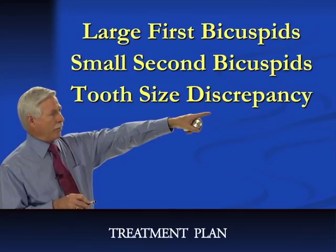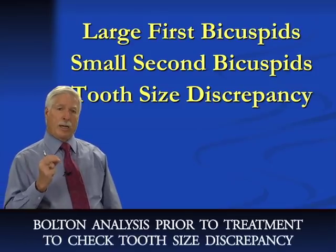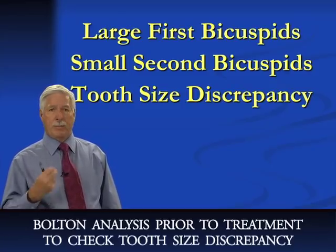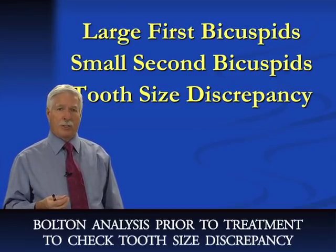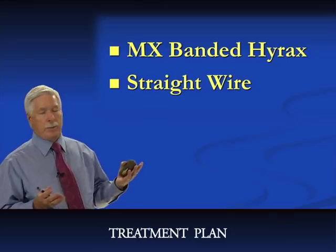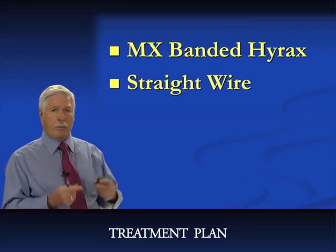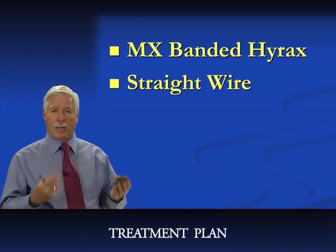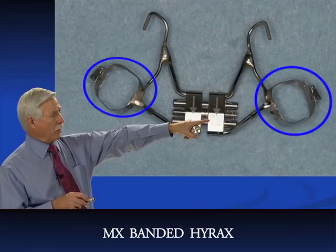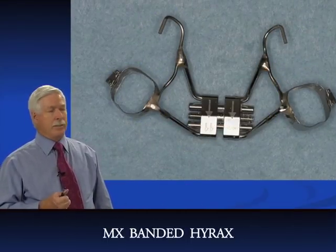Again, very large upper first bicuspids and very small second bicuspids — a significant size discrepancy. You need to do the Bolton analysis prior to treatment to identify this and communicate it to patients beforehand so their expectations for a perfect finish are realistic. My treatment plan was to use a banded Hyrex on the upper. I like the banded Hyrex — it can be made with a memory screw or a regular screw turned twice a week. It consists of bands on the first molars, mesial rests on the first bicuspids, and a Hyrex screw.